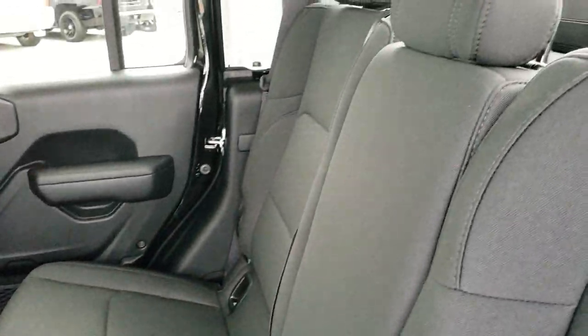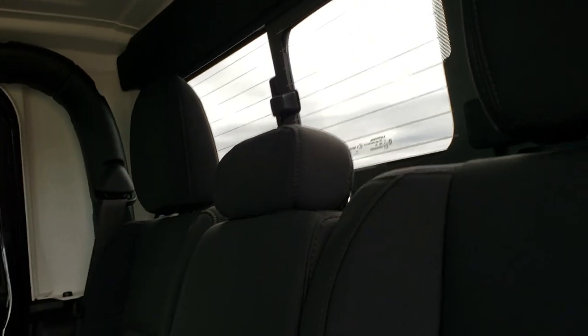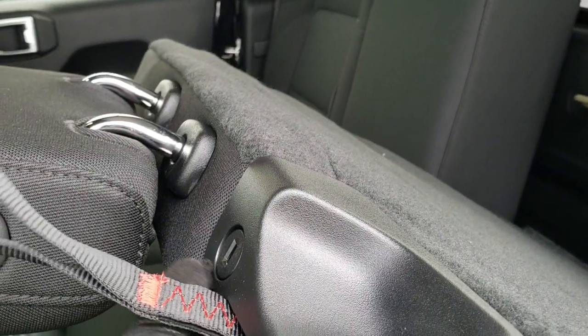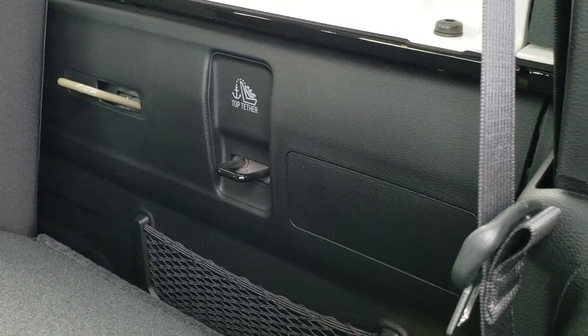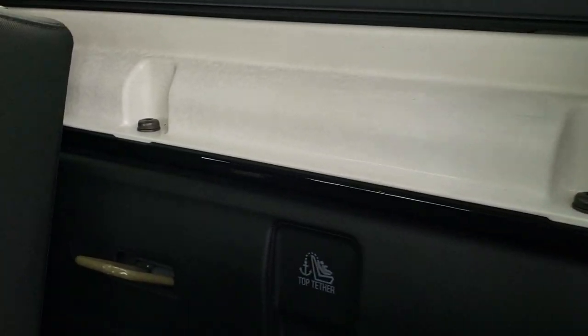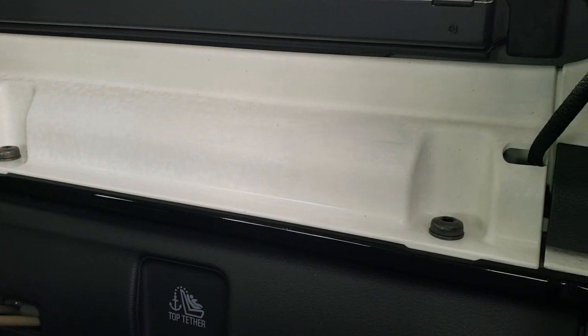To get the hard-top piece off the back, there are some bolts here and some bolts behind the seats. These seats also lock — there's a place for your key right there, and that'll lock the seat so you can put stuff behind it when the top's off and not risk having it stolen. There are more bolts back there for that hard-top piece as well.